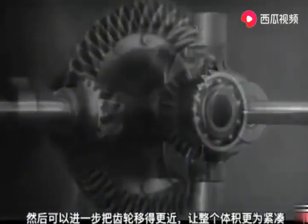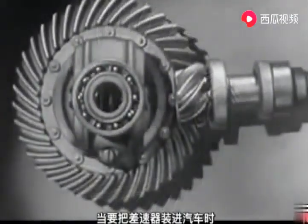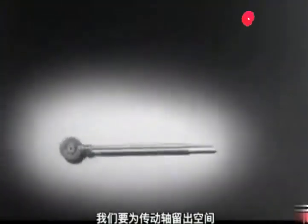We can make our model more compact by moving the gears closer together. When we put our differential in an automobile, we have to leave room for the drive shaft, which carries the power from the engine.